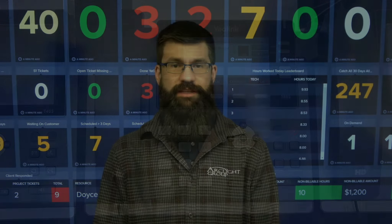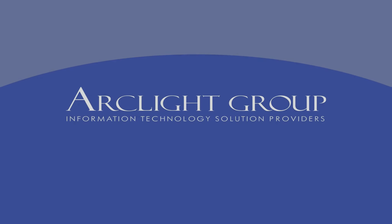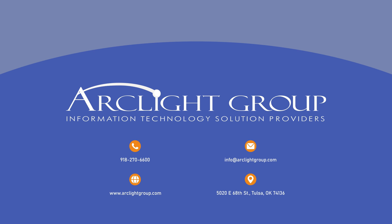That is how to place a call on hold. Thanks for watching Tech Tip Tuesday. Have a great day. I'll see you next time.